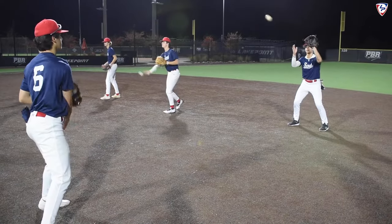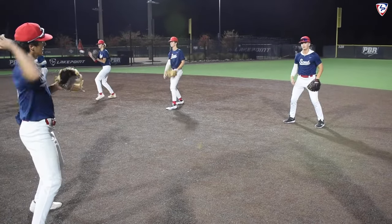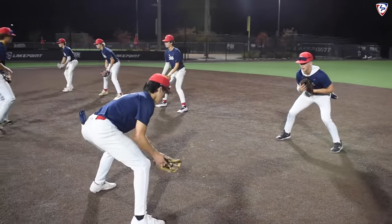Good short overhand darts, getting it out quick — quick hands. Then we're going to move it back in a little bit and work picks, going five of one hand, really working through it.